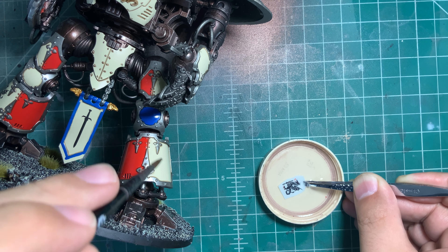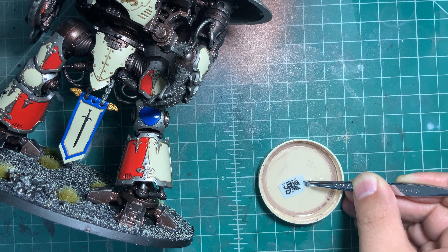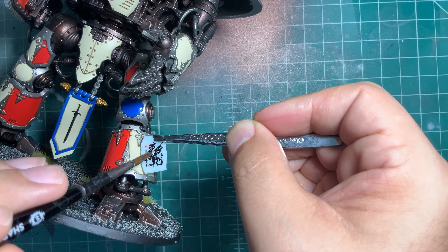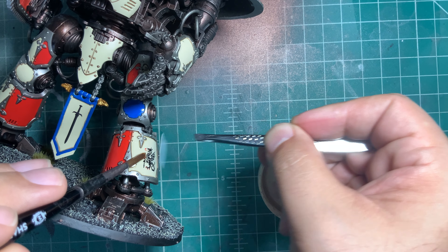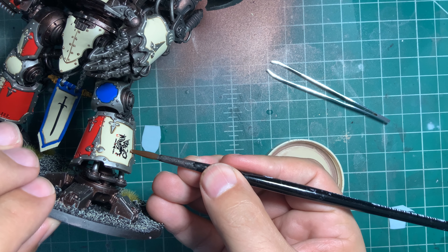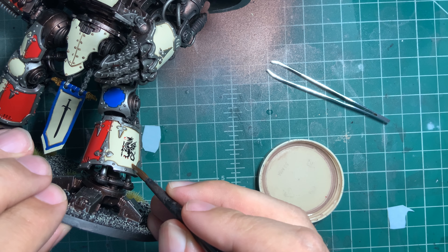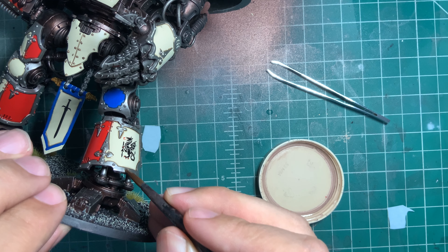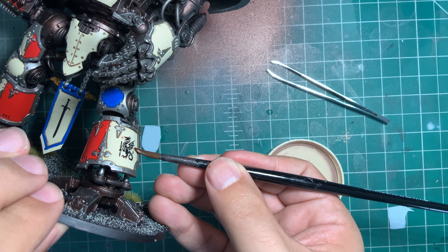Once the decal can be moved, it's ready to be transferred. Apply Micro Set all over the desired area, then gently use your brush and slide the decal off the backing onto the model. Once there, position the decal to where you want it to be. So long as it remains wet it will be able to move. Now you can use water for this step instead of Micro Set, however Micro Set does help the decal adhere better to the surface of the model.